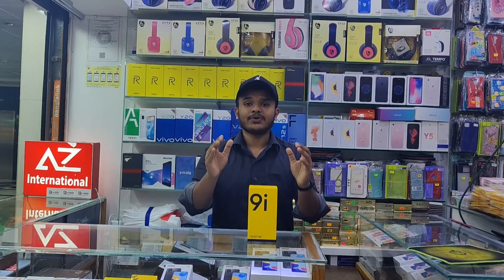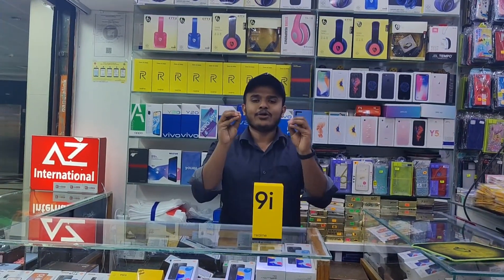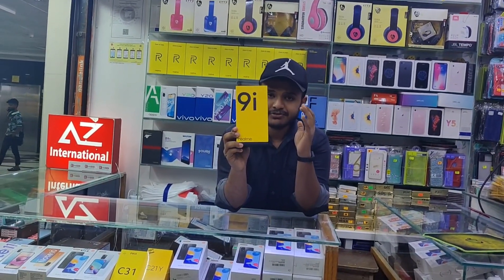Assalamualaikum viewers, welcome to ROHT brand new mobile phone unboxing. In this video, you can see one of the most successful devices in Bangladesh — the Realme 9.